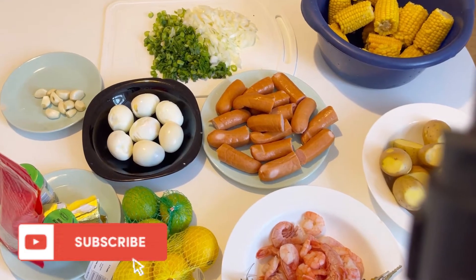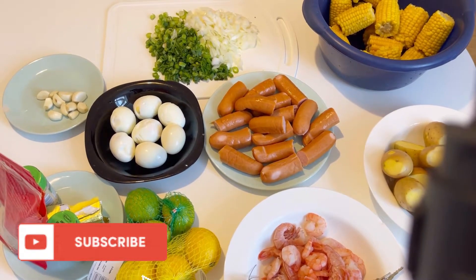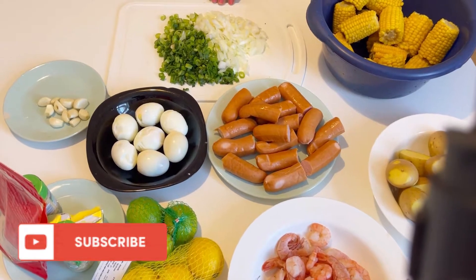Hey guys, welcome back to my channel. In today's video, I'm going to be cooking seafood.